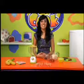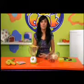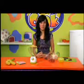Hi, and welcome to Let's Cook. Today I'm going to be using the Smoothie Maker. Now, before we start, we'll go through the contents of the box to make sure you have everything you need.